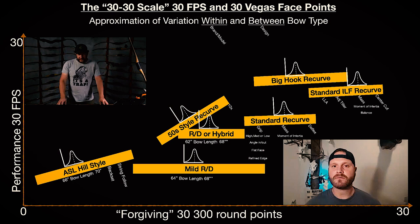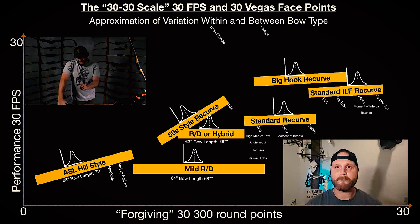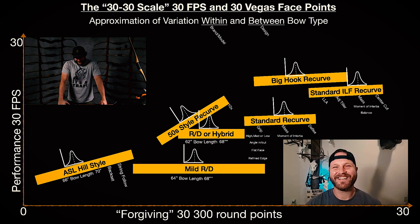The y-axis is performance — zero to 30. The bottom is forgiving, and 30 points from a Vegas 300 round. That's definitely an approximation because there are some bows where I'll drop 40 points off my top in a Vegas round, but 30-30 sounded cooler than 30-40, so that's why it's called the 30-30.